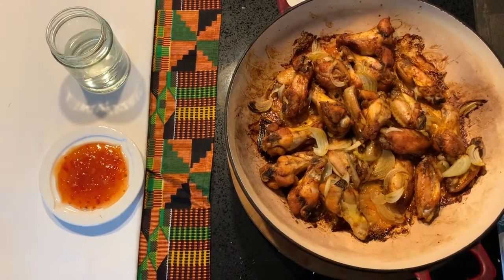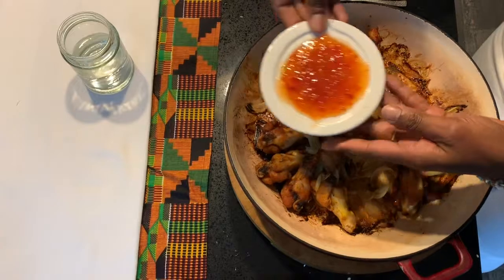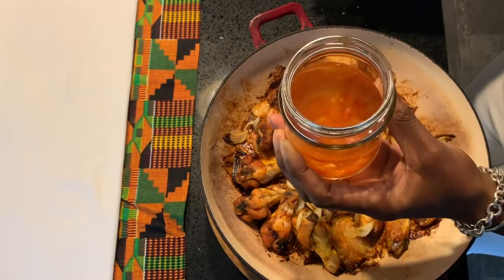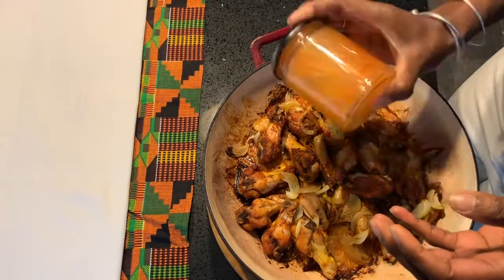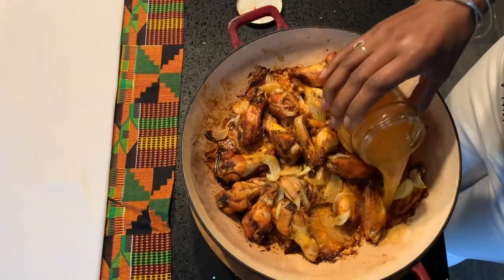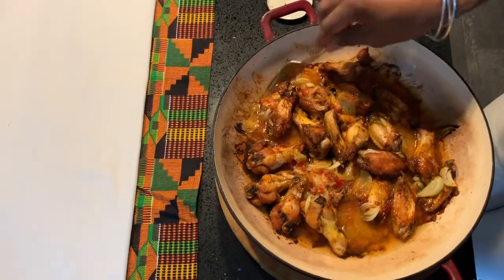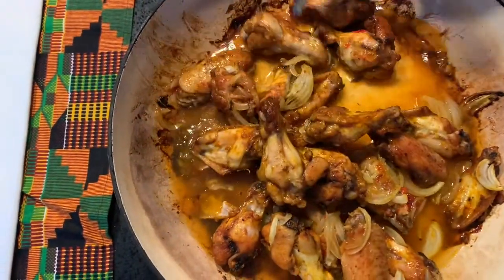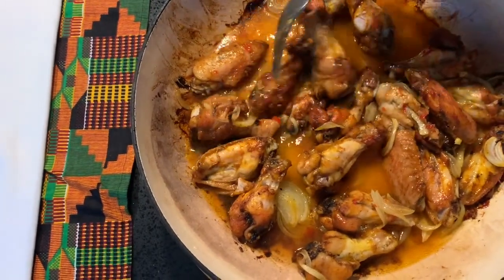Now we're ready for the final stages. What we're going to do now is take the sweet chilli sauce and add it to the water. If you've got a spare jar, you can pour it in there, put the lid on and give it a good shake. Then pour the liquid over the chicken, give it a nice stir and put it back in the oven for the final five to ten minutes.